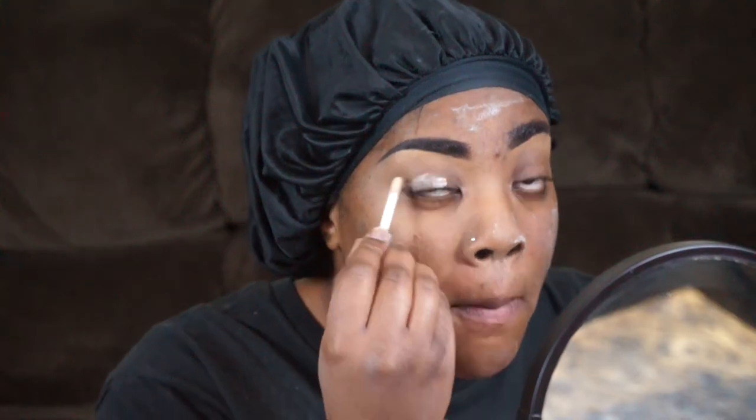For the sake of time I already have my eyebrows done — my left brow just gave me the blues today so please look over it. That white cast over my face is Nuclear Magnesia. I'm priming my eyes with Urban Decay's Primer Potion; I normally use MAC Paint Pot in Soft Ochre but I decided to use this today.